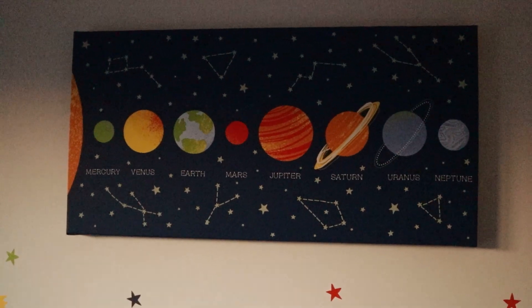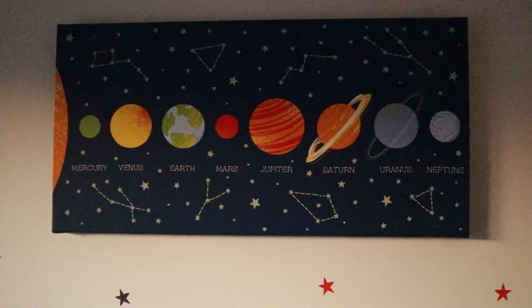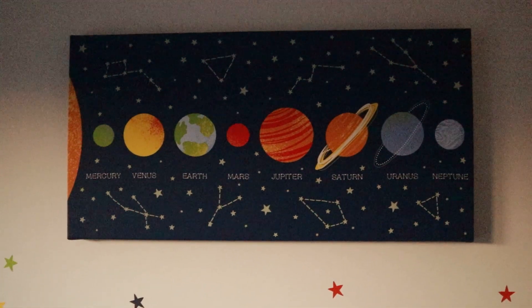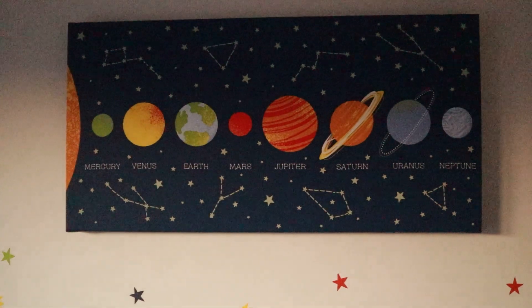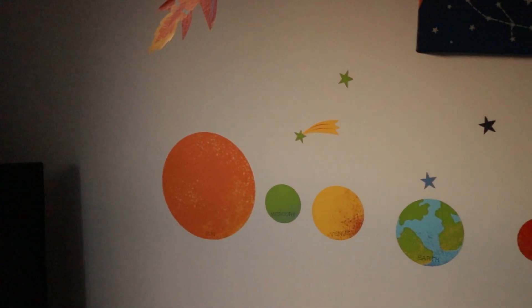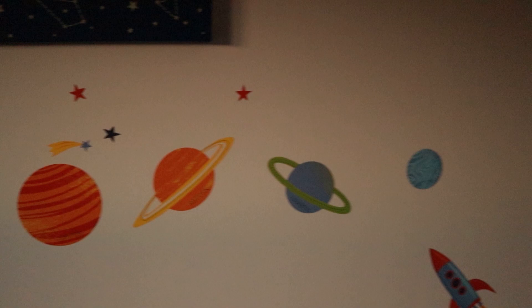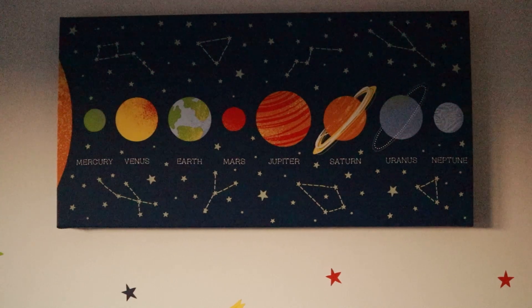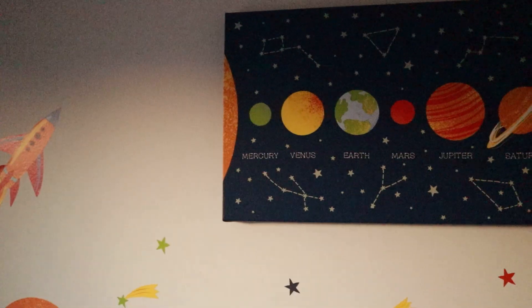The first thing I've got to show you is this canvas I bought for my boy's bedroom — really cool. Got these stickers as well: a rocket and all the planets. And it also glows in the dark — the constellations do — so yeah, really cool.